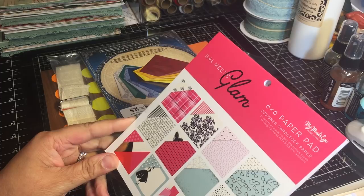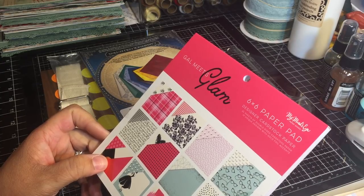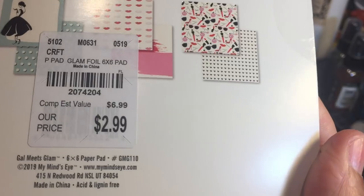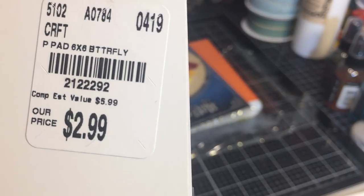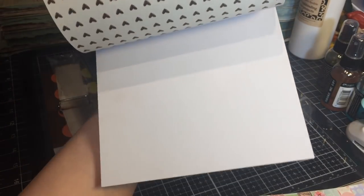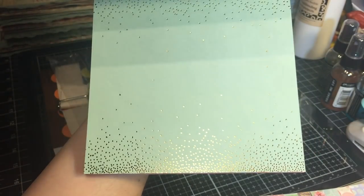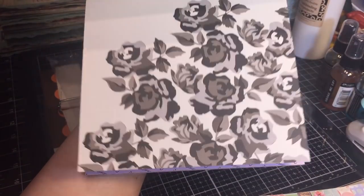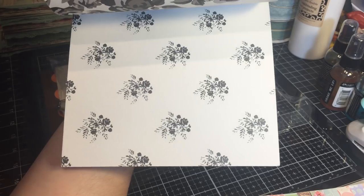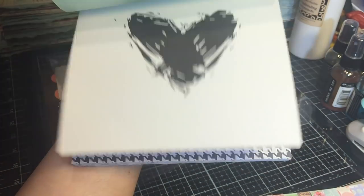Then we have another My Mind's Eye six by six called Gal Meets Glam - 24 sheets of double-sided cardstock paper with 12 unique designs and gold foil accents. Ooh la la! Really pretty - look at that goodness gracious, she's nice. Very nice, very nice.